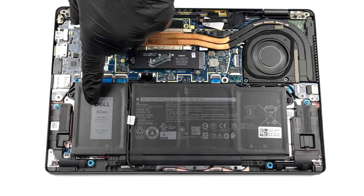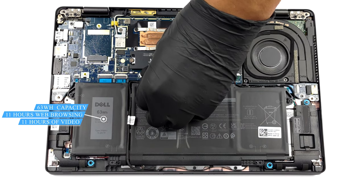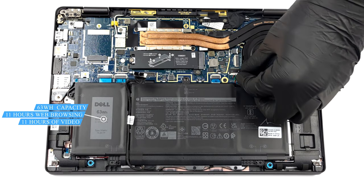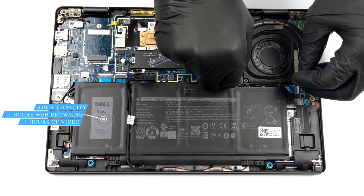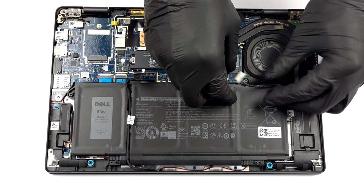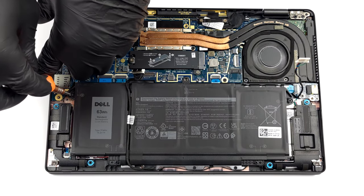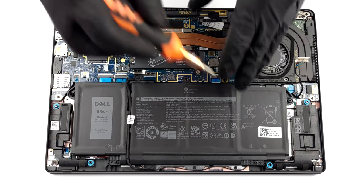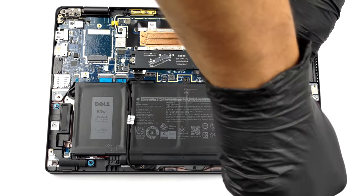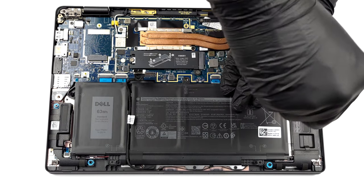Inside, you will find either a 42 or a 63Wh battery pack. As you can tell, our unit is equipped with the bigger one. It lasted us for 11 hours regardless of whether we are browsing the web or watching videos. If you want to remove the battery, the first thing you need to do is to disconnect the speaker and the power connector from the motherboard. Then undo all four Phillips head screws. This will allow you to lift the battery pack and remove it from the chassis.